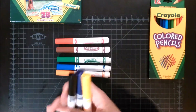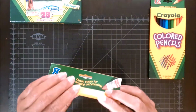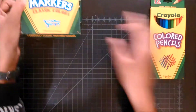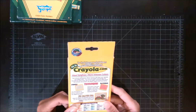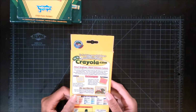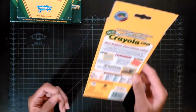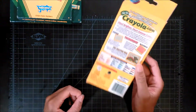And up here it says: classic colors for drawing and coloring. And these are just colored pencils. It has some techniques on the back — stipple and hatching. Fun drawing idea. Using the stipple and hatching technique, you can produce a range of patterns. I don't know, that phrasing makes me uncomfortable.